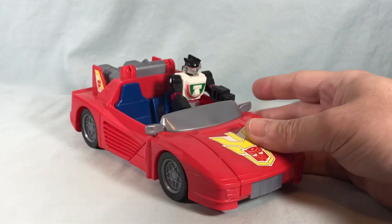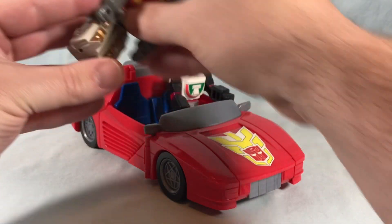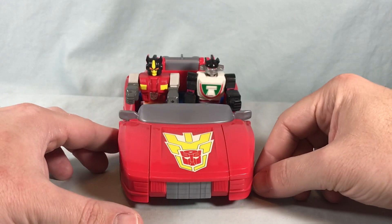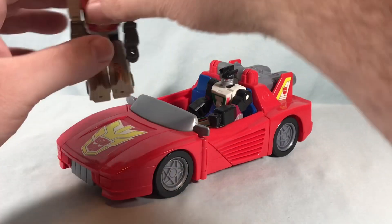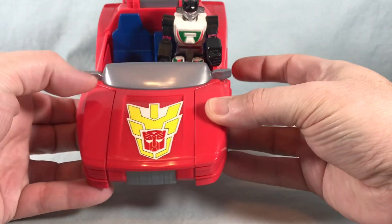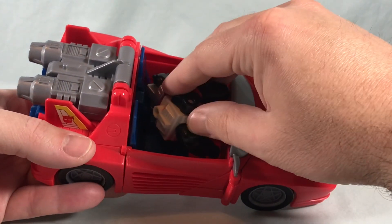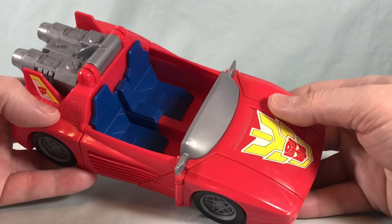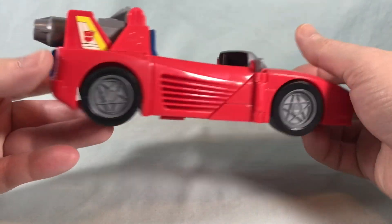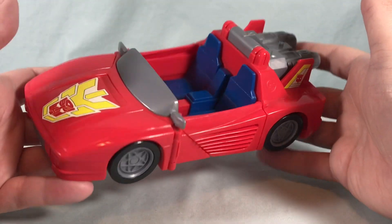You can kind of flip this up if you need some guns — you know, all that. And if you have another Action Master friend, you can ride shotgun. We got Snarl here, let's pop him in. And there you go, they're just cruising. It's just a fun little car. I just really like the design of it and everything. Got some nice stickers here on the front, got your windshield. I don't even know if there's any paint on this to be quite honest with you — I think it's all just different colored plastic. You have blue seats, gray here for the windshield, and then everything else is just kind of stickers. So not really any paint, but very, very cool.